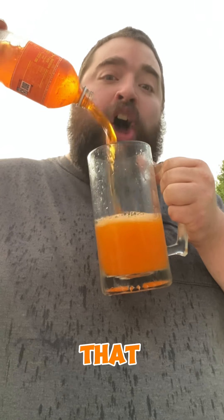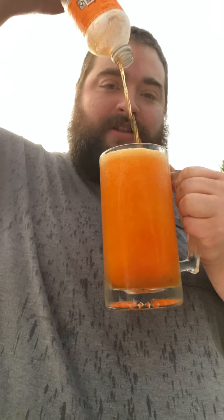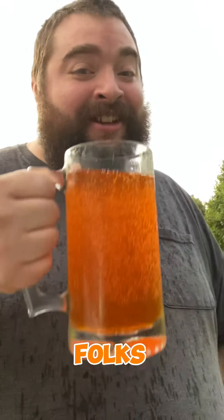Let's pour it into the good old chug mug. Look at all that orange — right to the top, right to the tippy top. Hopefully it doesn't start downpouring. This one's for all you guys — we are chugging some Mountain Dew Live Wire in a rainstorm. Cheers folks, you ready? One, two, three, bottoms up!